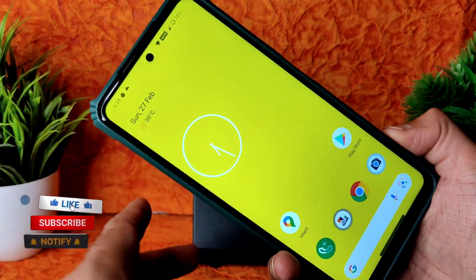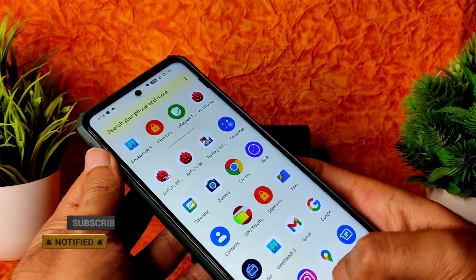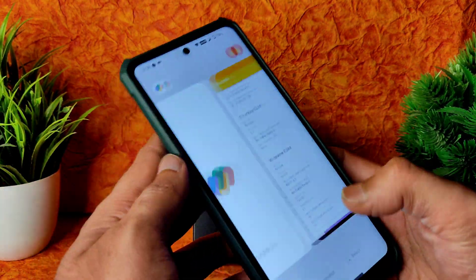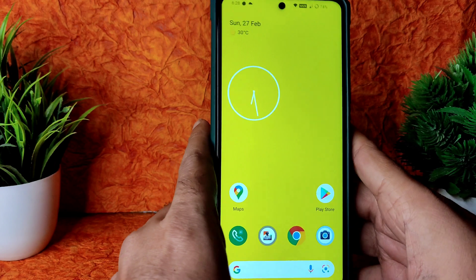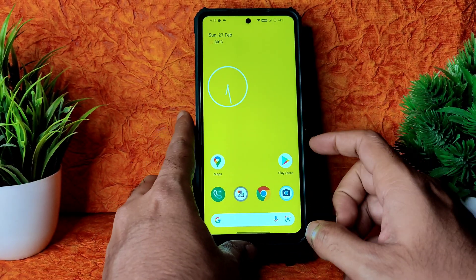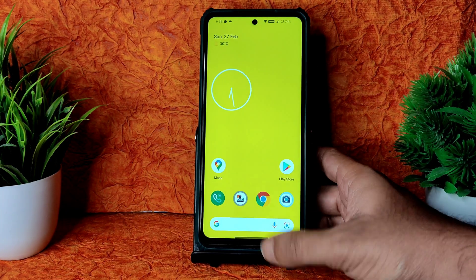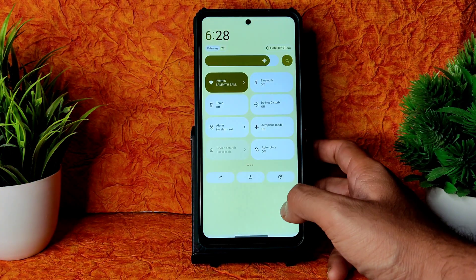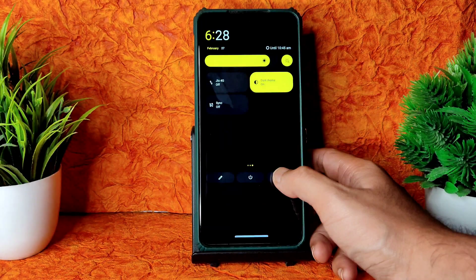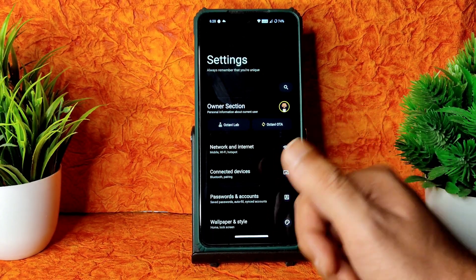This is the BGMI gameplay — it's definitely playable but there's a little bit of lag. Maybe it's because I hadn't set things up properly before testing. But OctaviOS is actually a very good ROM — previously also it was great, and now it's updated with nice additions like the pitch black dark theme.